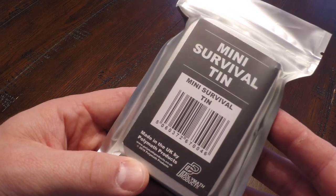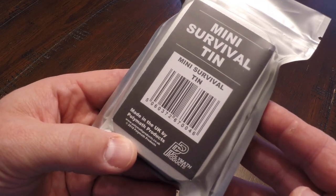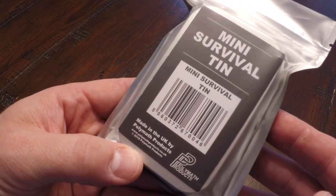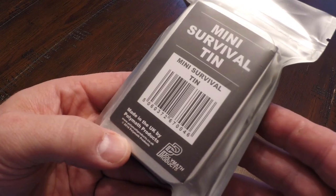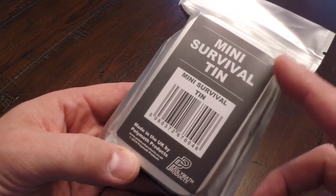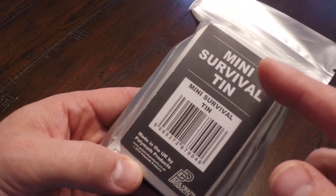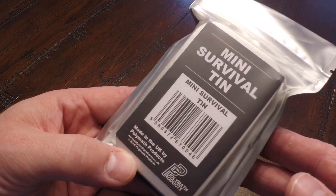Hi, I'm Eric Siegel and today we're going to be checking out the Mini Survival Tin from Polymath Products. Polymath is a company based in the UK that sells a lot of different survival type gear. They actually have a larger survival kit that's much better equipped than this one, but today we're checking out the Mini Survival Tin, and in a future video we'll check out the much larger kit.